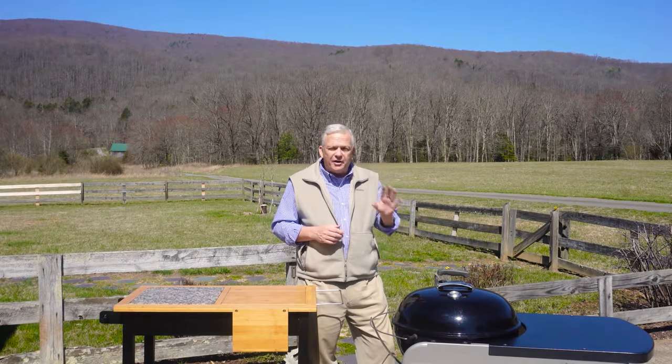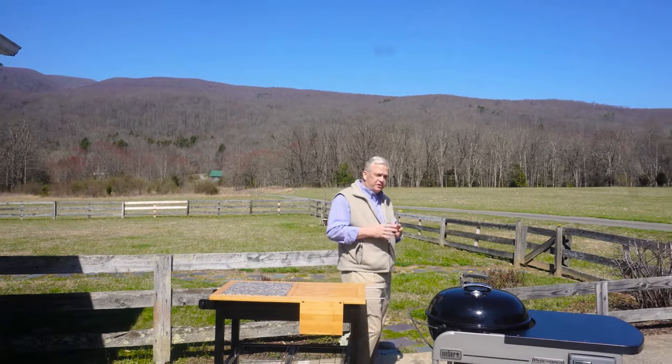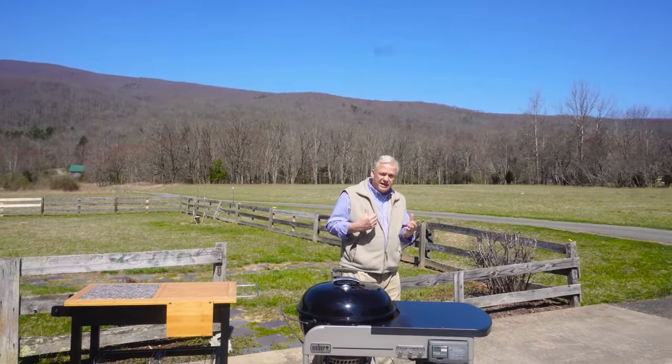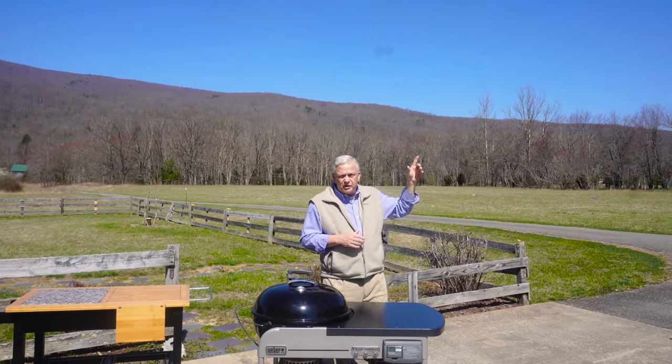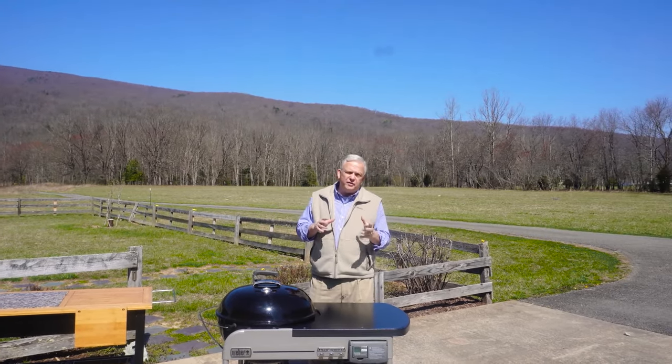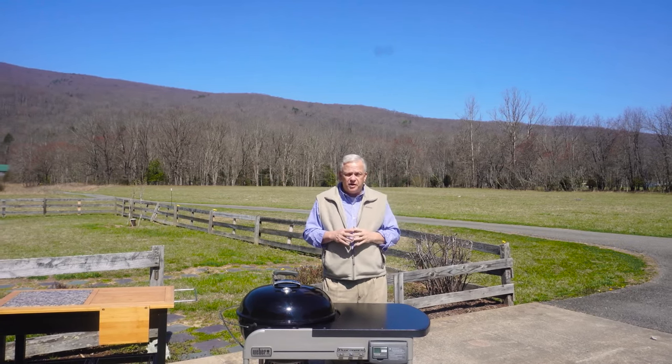We'll get started with how to choose the grill. For me, there's no question about it — it's the Weber kettle. I'll put a link to a video right here that shows you a ton of different accessories you can use with it, and that's not even all of them. It's just a video I made showing a number of them.